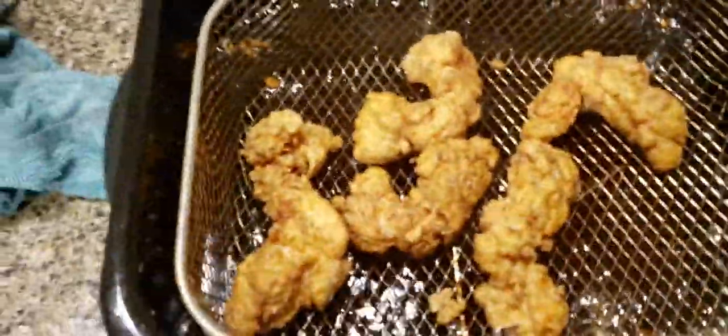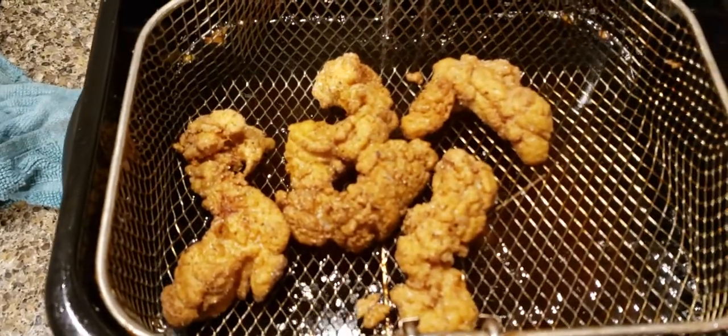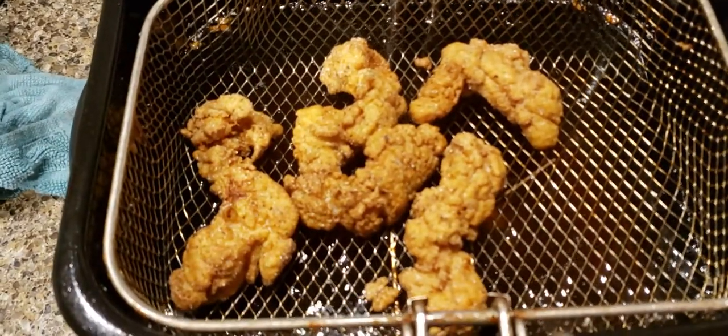Fresh out the grease. Just gonna let these finish draining and I will see how they taste.